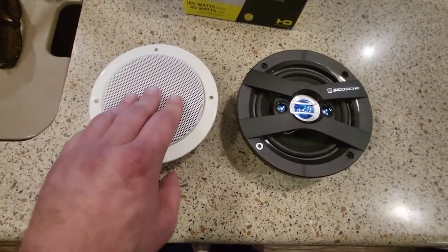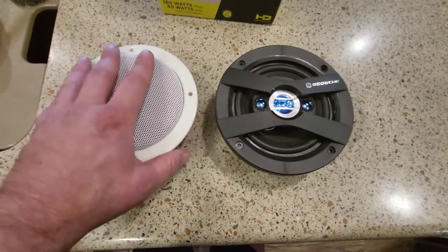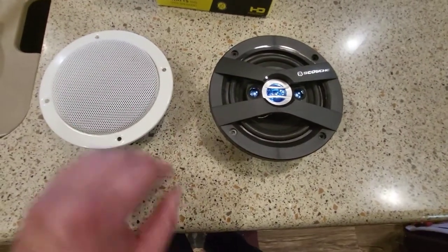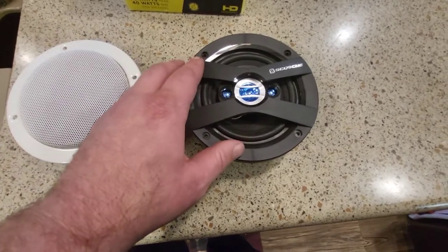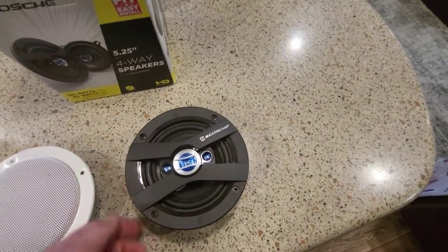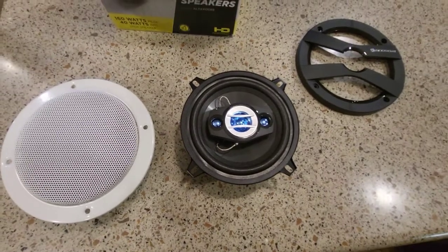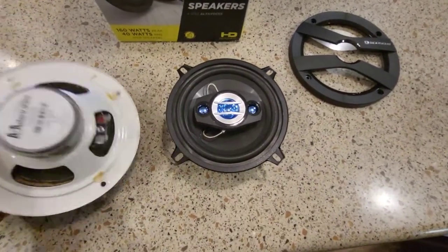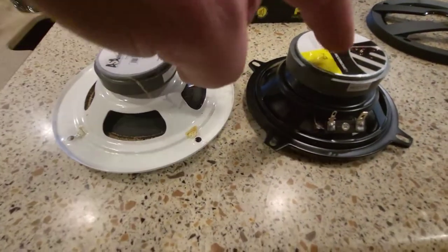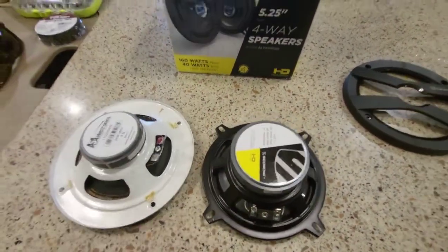So let's compare the original crappy little junky speaker compared to the new ones. Right away, I really want a white grill — I was hoping this was separate, but it's not; it's all one unit. I really don't like the look of this, but I think later I'll probably spray paint this white and get some white speaker fabric to stretch over that. So let's see — even though the box says it's 5.25 inches, the speaker itself looks the same size, but look at the difference in those magnets. So we're going to get a lot better sound out of this speaker. And also, the holes are lining up to fit.